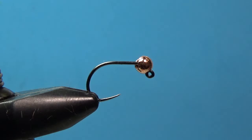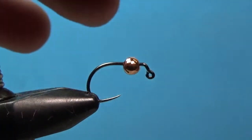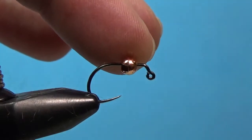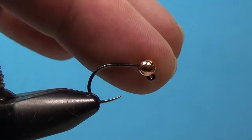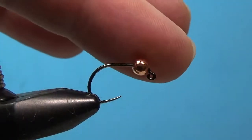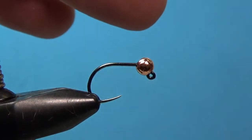To start off, make sure when you put your bead on, the small hole goes on first, just as you would any other bead. It does have the slot — you can see that there. You want your bead to sit down right on top of the eye like that. You don't want it back where it's going to have that gap, so make sure it's sitting down right on top of the eye.